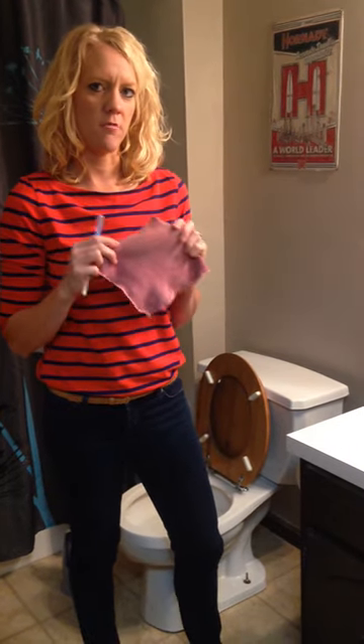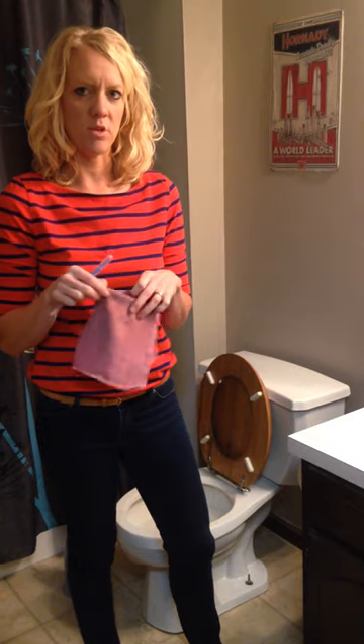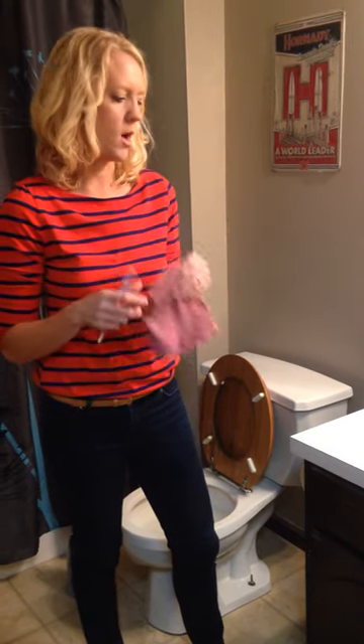A lot of you guys have seen me do the chicken demo in the kitchen to show how well the EnviroCloth cleans up all that raw chicken juice and leaves your surface free of any proteins — picks up 99% of whatever's on that countertop with just the EnviroCloth and water.